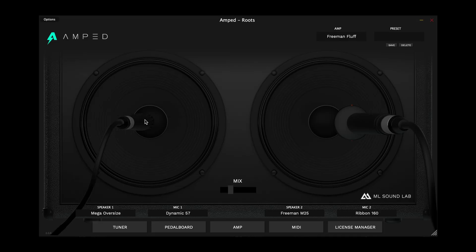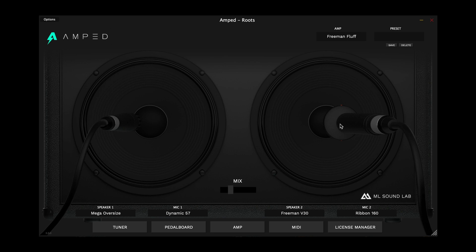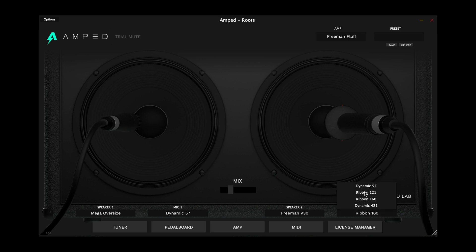Users of the original Amped Roots will notice a huge change in the cabinet section, because now there is a 3D cabinet section to move mics around on different speakers of your choosing. Or, of course, you can load your own IRs, but you can move the microphones forward and back, and now you can angle them so you can actually do the Fredman technique in this cab section, which I think is amazing.